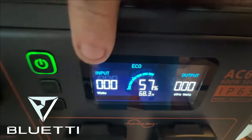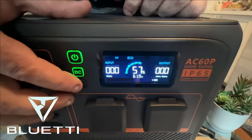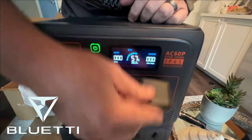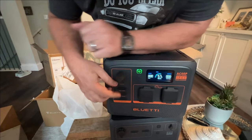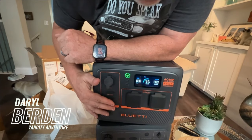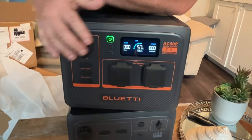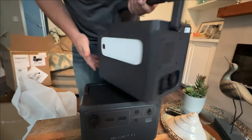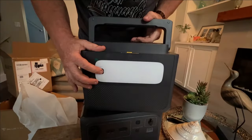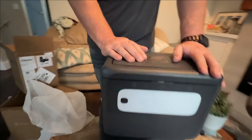What I like about this is we got our total input, how much is left on the battery, and total output. There's your DC, your AC — got waterproof covers on these and dust-proof, which is nice especially when you're off-roading. All these little rubber fillers so dust and dirt doesn't get in there. Easy little tabs, but everything's got a rubber fit to it, which is nice. And on top we've got wireless charging for your phone.